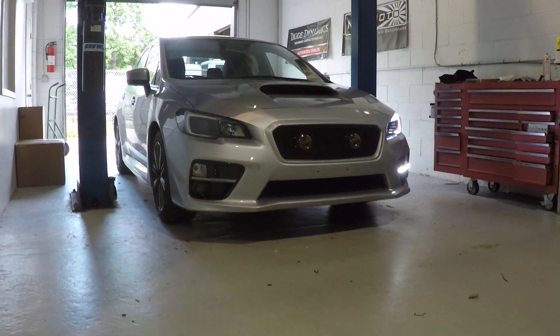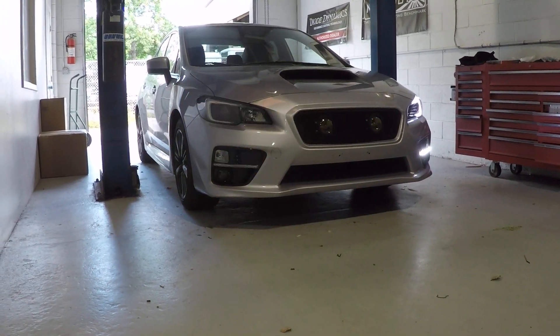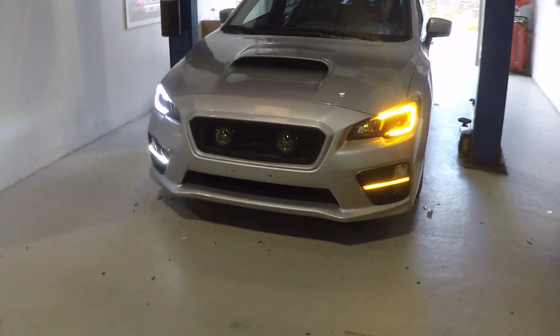These also switch back to amber. We have disabled the factory turn signal and now you have both strips turning in the amber tone. As soon as it turns off, it'll switch back to white, and now we got this side going.